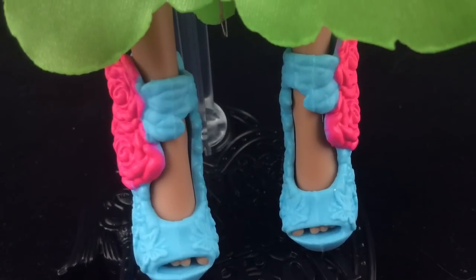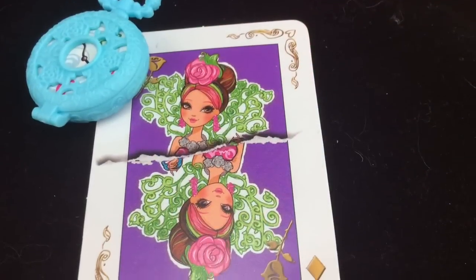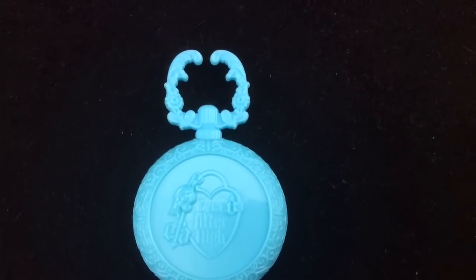She has sky blue shoes which have neon pink roses on the side. She comes with a clock and a card. The clock can be opened and has an Ever After High logo on the back.